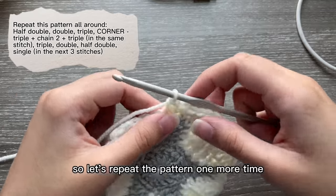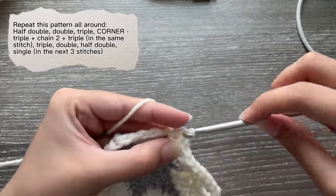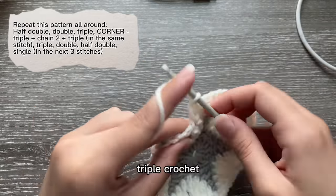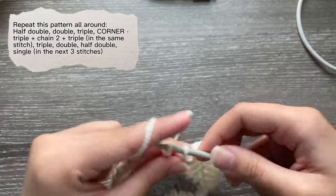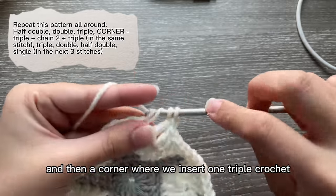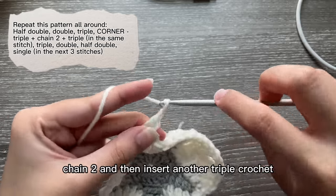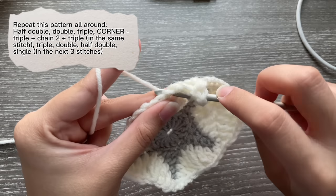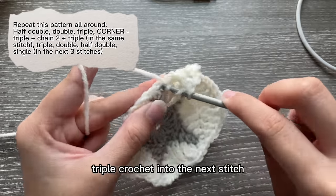We're going to do this all around, so let's repeat the pattern one more time: start with a half double crochet, double crochet, triple crochet, and then a corner where we insert one triple crochet, chain two, and insert another triple crochet in that same stitch, then double crochet, triple crochet into the next stitch.